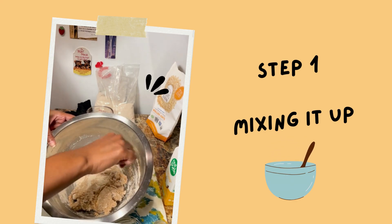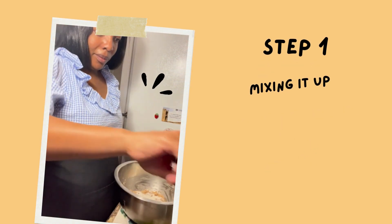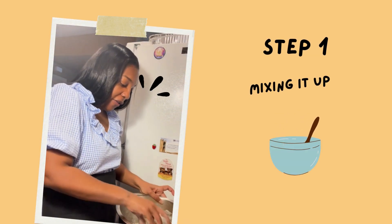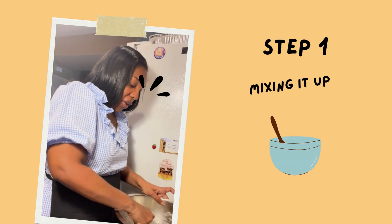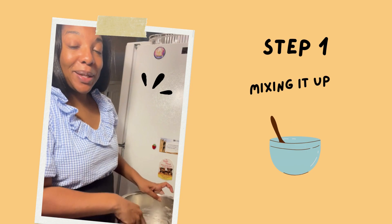Each dough has an optimum mixing time depending on the flour and mixing method you use. I added a little more gluten-free flour so it wasn't as sticky, and you might have to do that too — it's included in your recipe.